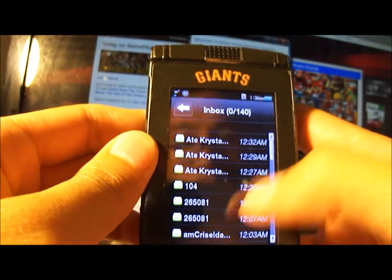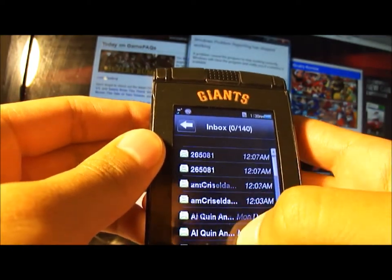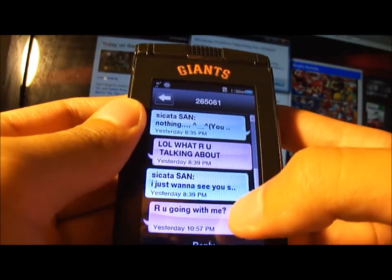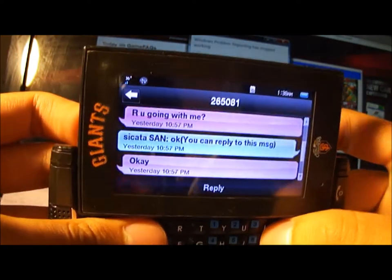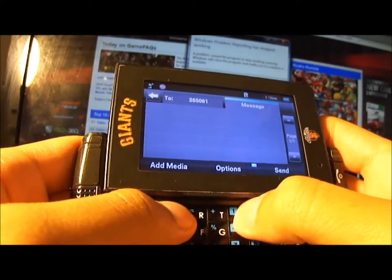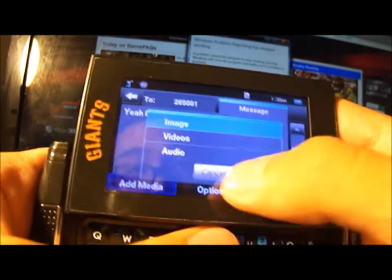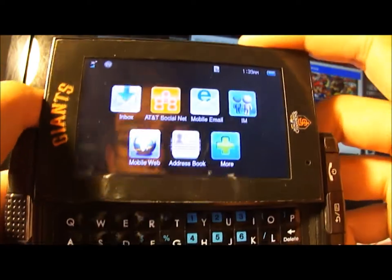Going to messaging, here are your messages. It's third-party text messaging — the messages you send show up in purple and your friend's messages are in a light bluish color. When you want to reply, you go to a different place and just type your message. You can add media like pictures, video, and audio, and there's your send key.